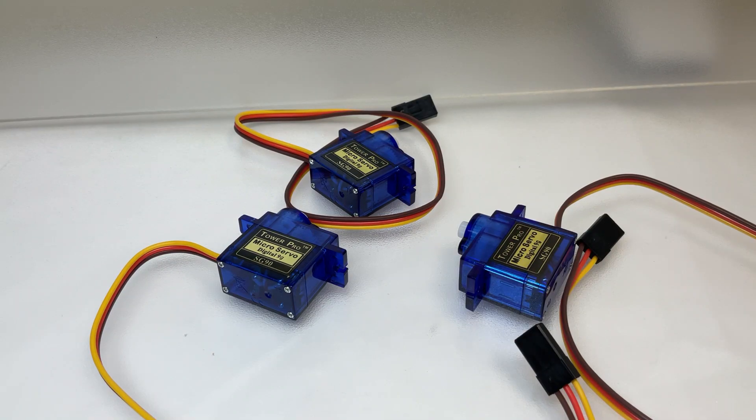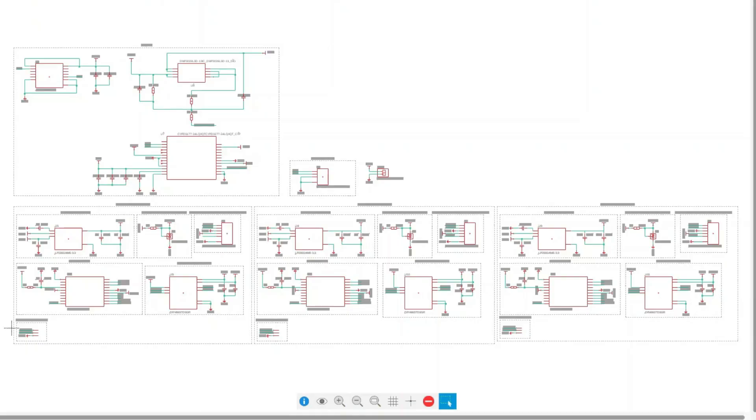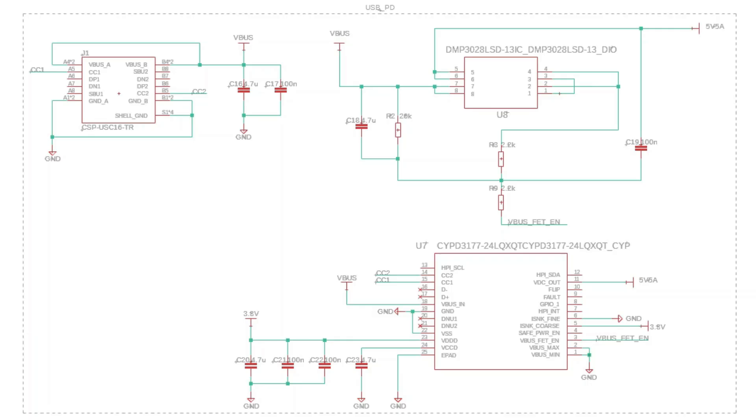If you want to control multiple SG90 servos, you simply line up as many of these as you need. However, if you want to supply power via USB Type-C, note that depending on the number of SG90s, you may need to add an additional circuit.